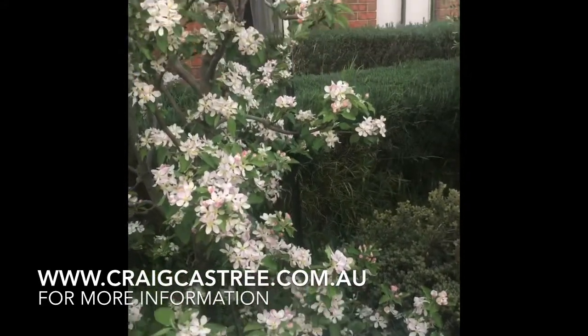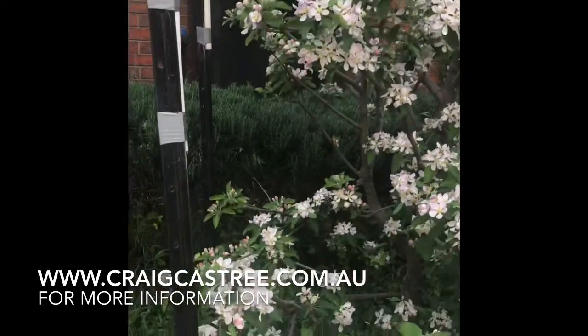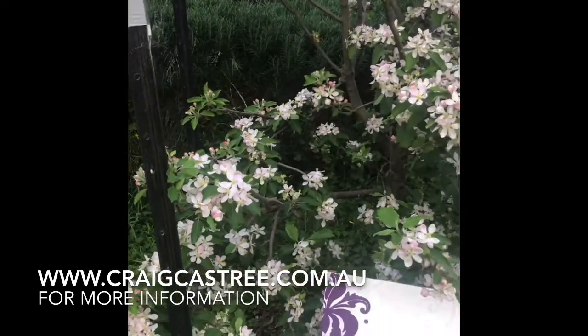So as you can see I've got a lot of fruit thinning to do when this is finished flowering, because there's bees all over it so the pollination will be good.